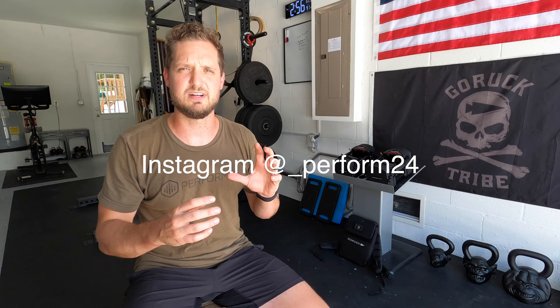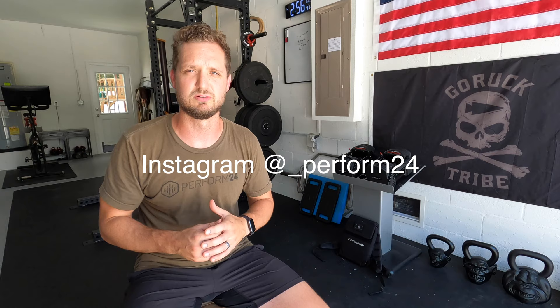For the last year and a half I have been rucking personally in my own training program. If you follow me on Instagram you definitely see me out there on the roads. I also started integrating rucking into some of my clients' programs and even into some of my athletes' programs for active recovery — just a little extra movement in their week. I made an entire video about that called 'Rucking for Athletes' if you want to go check that out.